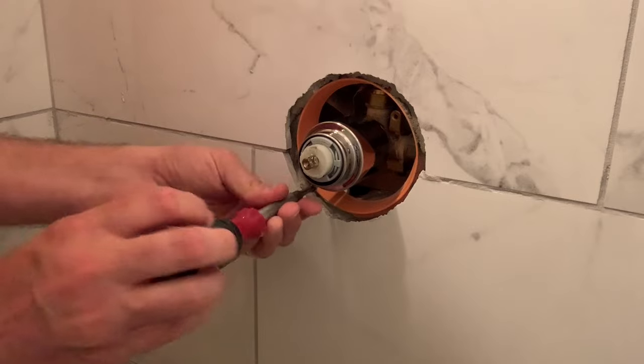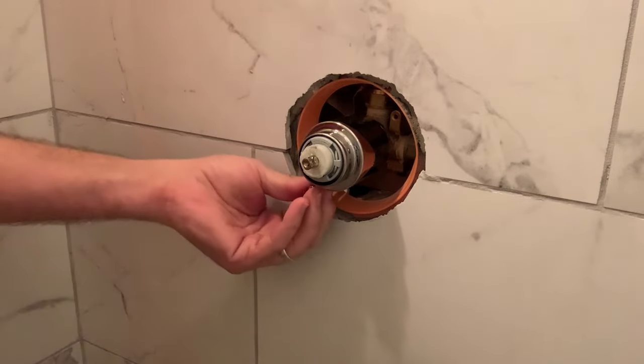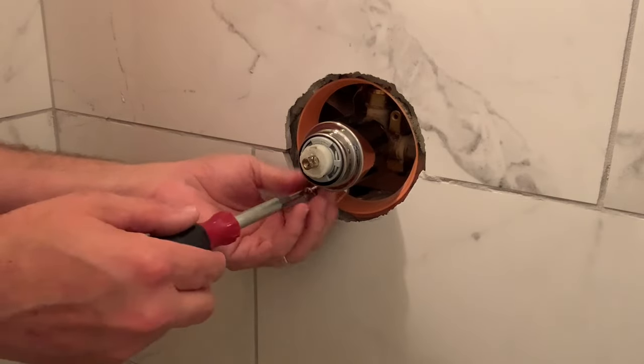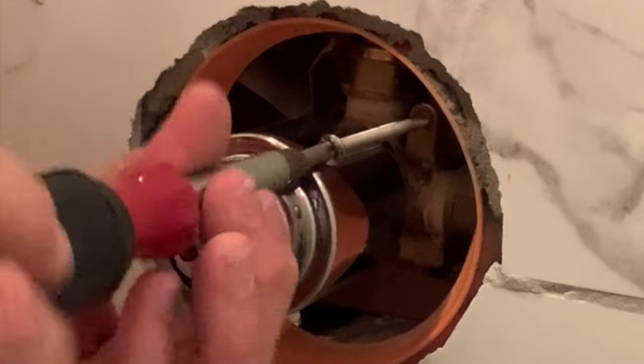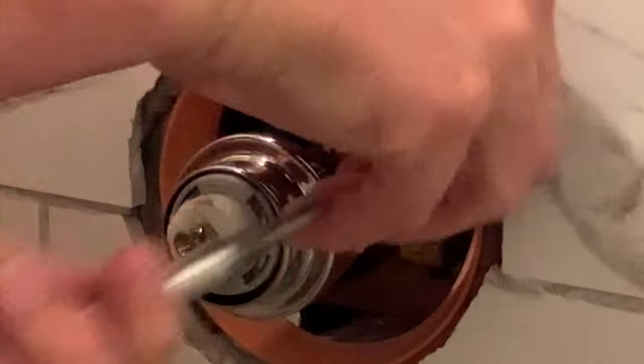To make sure that everything's good on these, because sometimes some thinset or whatever can get inside these holes. So I'm putting a screw in here the first time, just to make sure everything goes in real smoothly while I can see it — because when I have to put the trim ring on, it's blind. So those are both working real good.